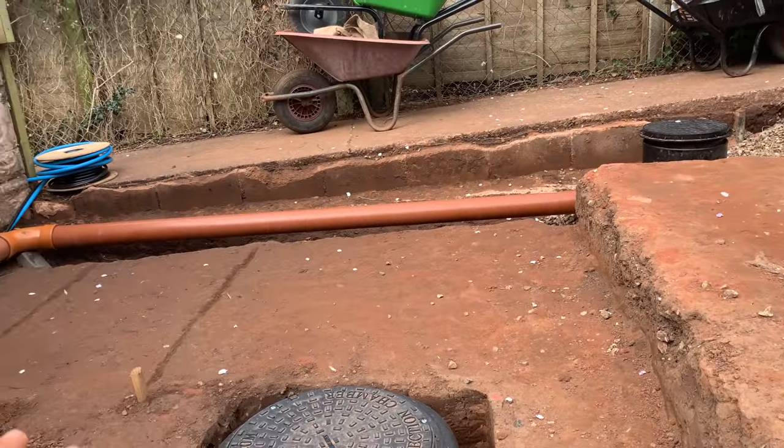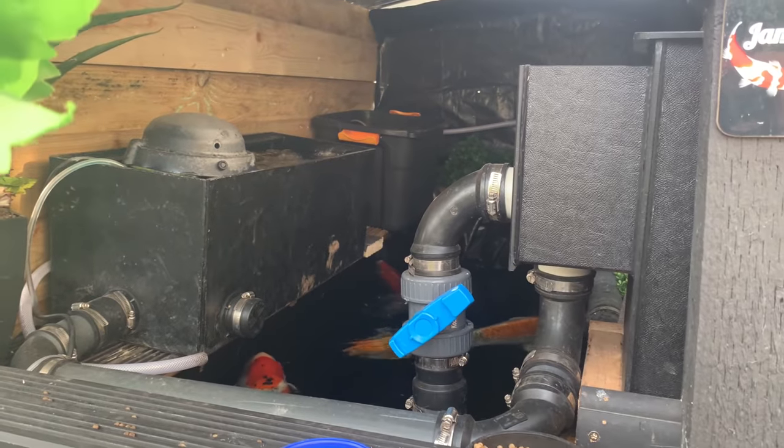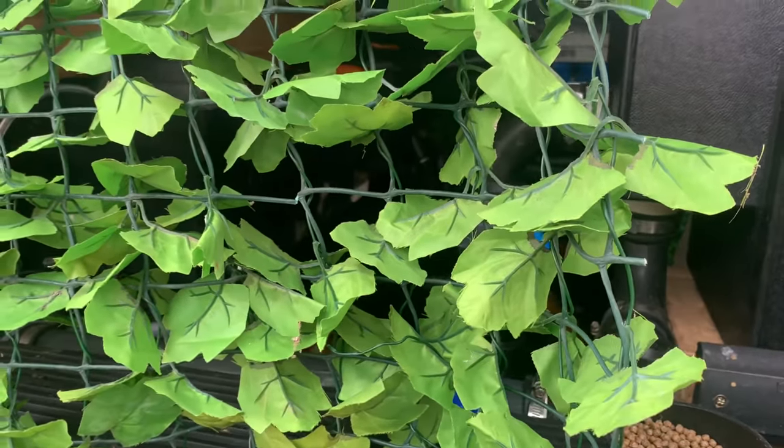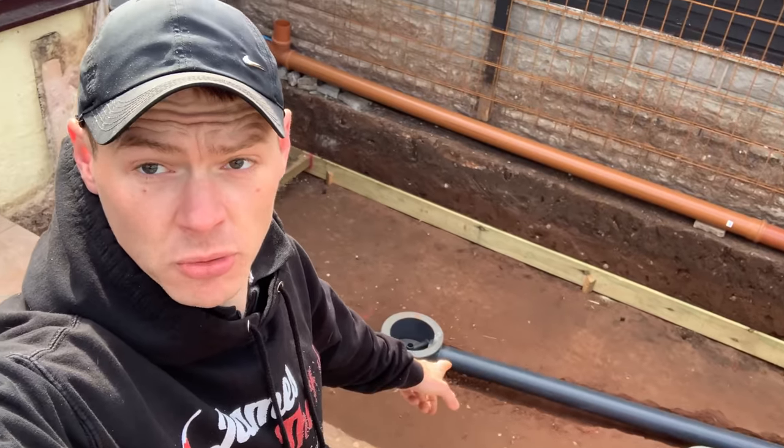Look at it, it's blowing an absolute hoolie here. Hello everyone, welcome back to another video. Got loads of things to do, really windy today so I apologize about the wind noise. Fitting the bottom drains — just making sure I'm 100% right. It's got to be right; if it's not right there's no point doing it. I'll go out and show you the koi, show you what's going on, and then we'll be back.